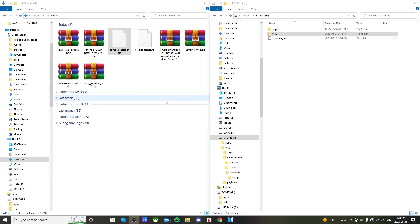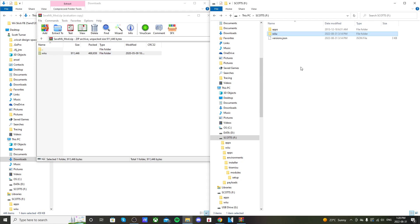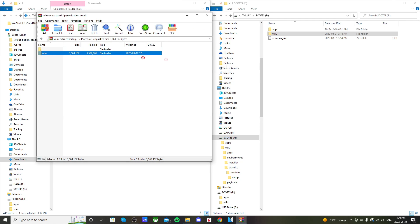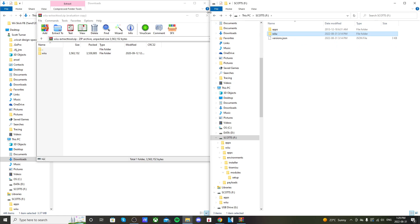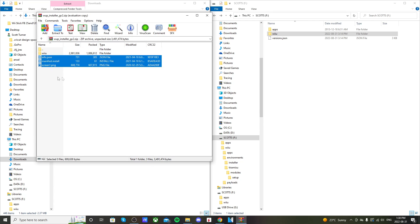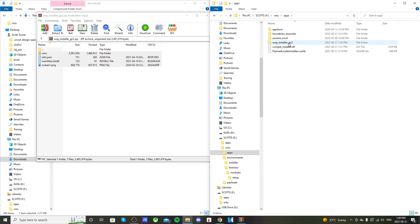This may seem like a lot but if you follow the steps carefully you'll have no problems. Open SaveMeMod and drag its Wii U folder onto the root of your SD card. Then open Wii U Extract OSD and drag its Wii U folder onto the root as well — you'll see App Store appear in your Wii U apps. Finally, open the WAP Installer, highlight everything, and drag it all onto the root of the SD card.